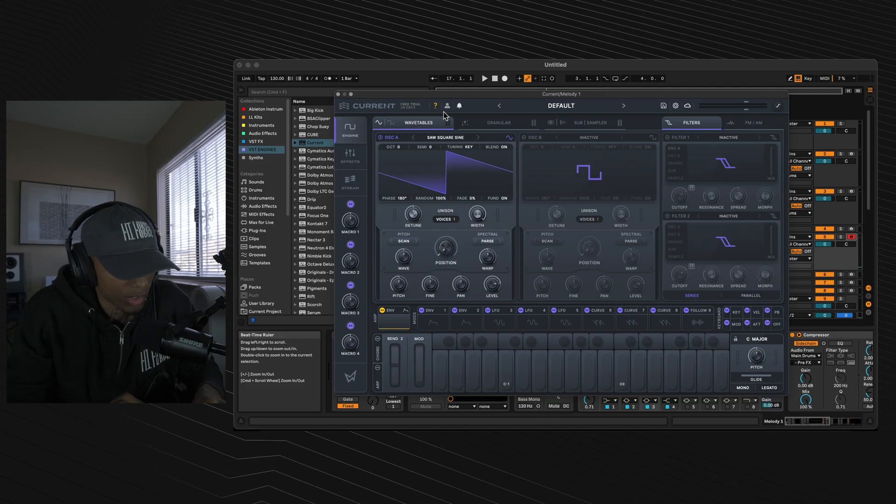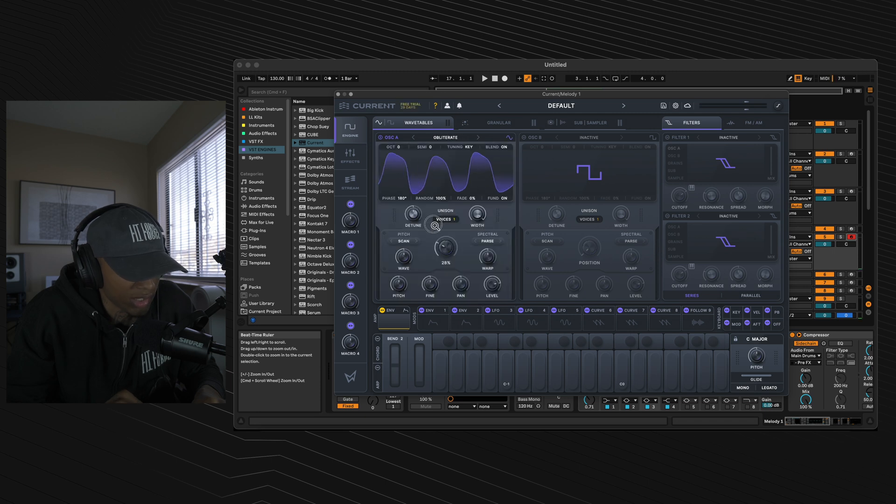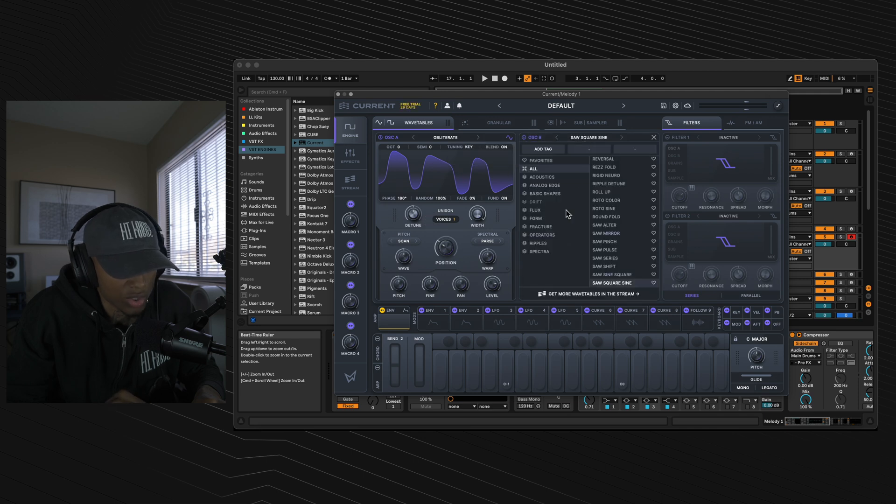We are rocking Current. First thing we're going to do is go to oscillator A, then go down to the fracture section and select obliterate. Stick your wavetail position to 32%, turn on oscillator B, go to the spectra section and select spectrolina.